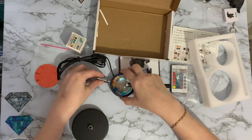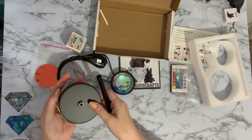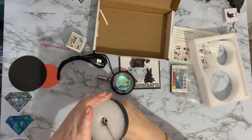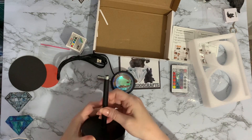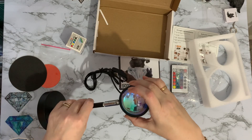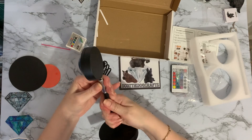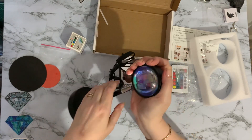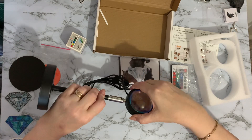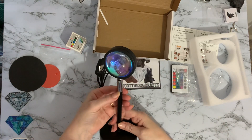I haven't done an unboxing of anything like this before. This is a fairly standard base that's just going to screw together - looks very sturdy, nice high quality, a dull black, quite classy looking. And this piece will just screw into the bottom. It's not going in very well - maybe I haven't got it quite straight.